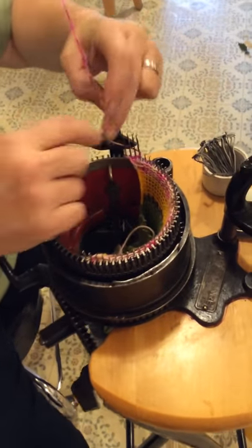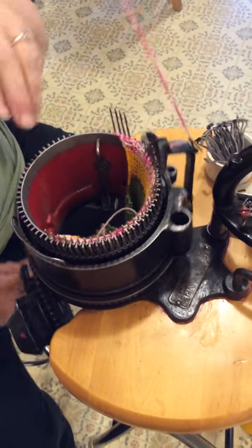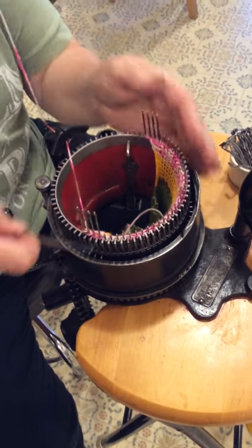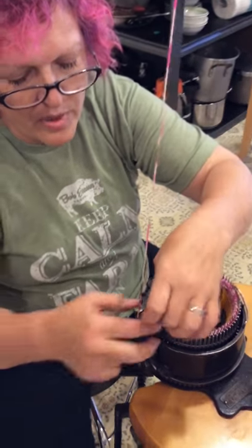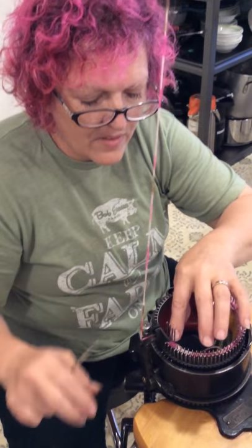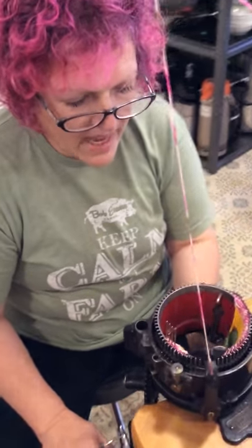If your edge is going to be sewn to something, you don't need to be doing both sides. But if you're wanting to do a scarf, before you go, pick up four, put down four. I've tried this with two and three and it just doesn't have enough. Five was just a little too much. Four was my magic number.